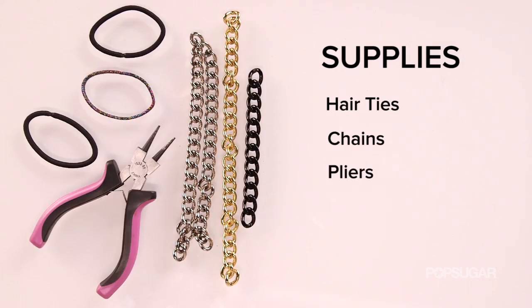For this DIY, you only need three materials: hair ties, chain, and pliers.